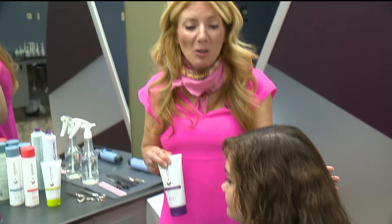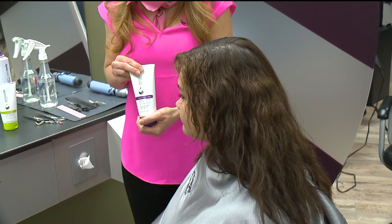This is Maya and her hair is super thick, very curly. In the summer months you may struggle with humidity and wanting to get that smooth, straight look.